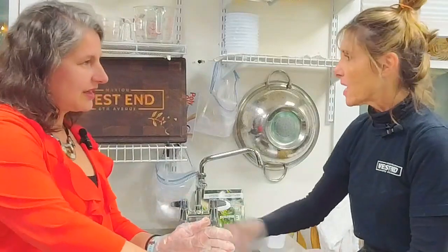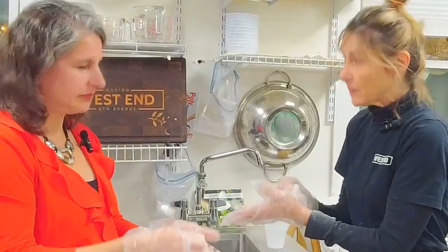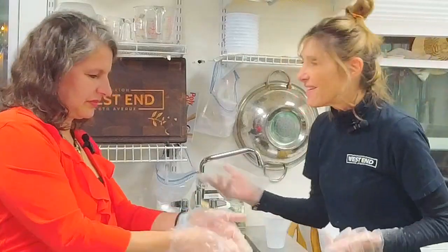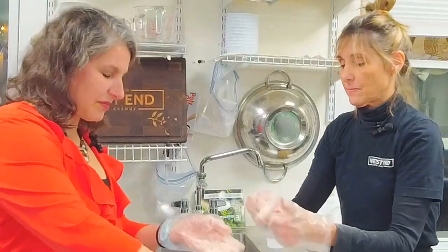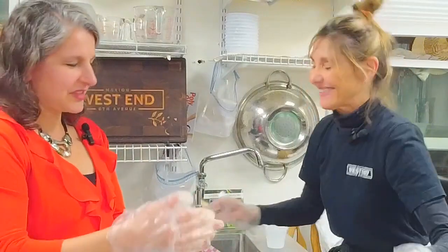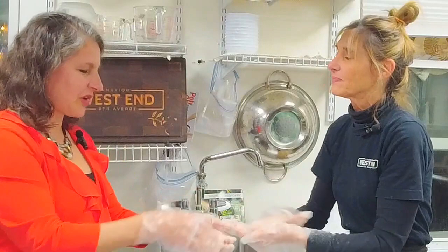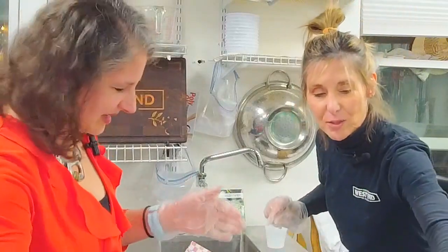One of the amazing things I counsel people about when they say they want to open a store: you need a village. All of our shops have tremendous support from spouses and family. Our company is called Gia's Italian Kitchen, but my name is Kelly. Gia is my daughter — Kelly's Italian Kitchen doesn't sound very cool, so I borrowed her name. She's named after my great-grandfather Giovanni, so we named her Giovanna. That's how Gia's Italian Kitchen got named.